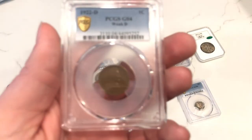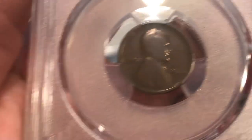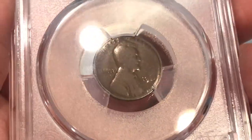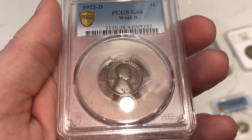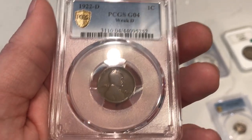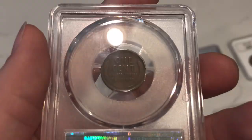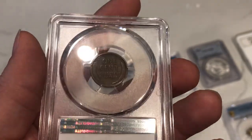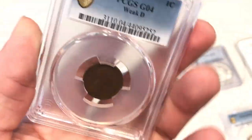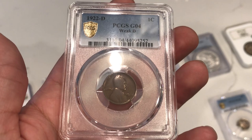This is a bit of a downer for me. This is a 1922 Denver — I thought it was a No-D. Looking at the obverse, there's no recollection of any D that I can see. No-D coins have a significantly weak strike on the obverse, and they can have either a strong or weak strike on the reverse. PCGS graded this a G4 Weak D, which I disagree with wholeheartedly. When you flip the coin over, the reverse is very strong — a lot more detail than you'd expect for a G4 — so I'm going to check in with a few other people about it.